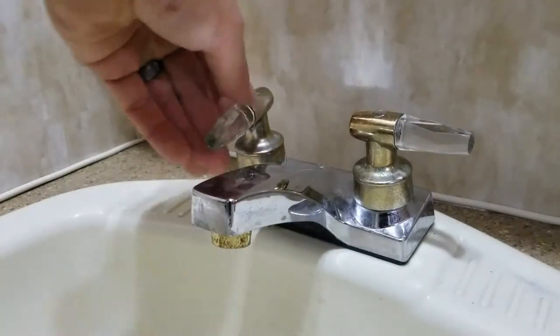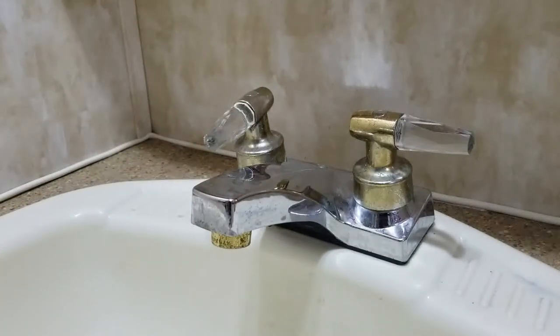That's the bathroom sink — the hot water side open. I'll go hit it with the compressed air and see if I can get anything out of this one.